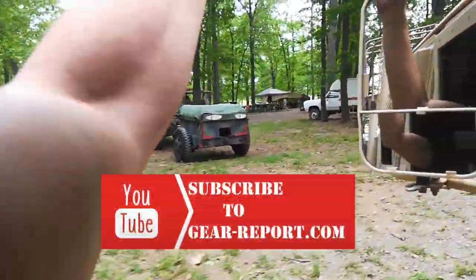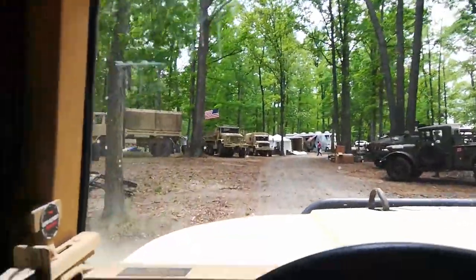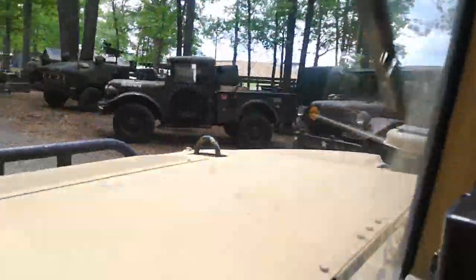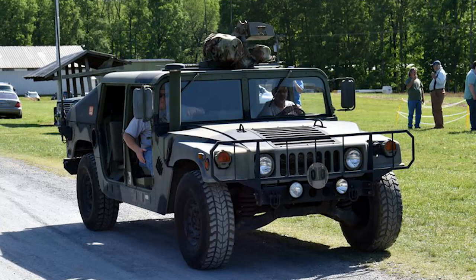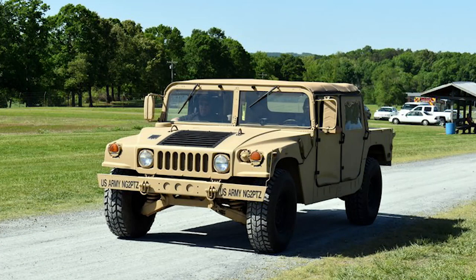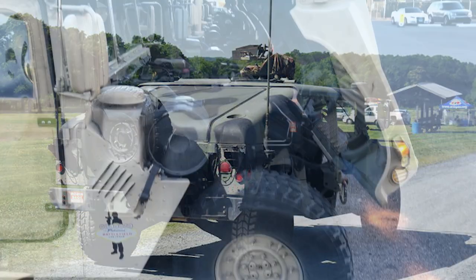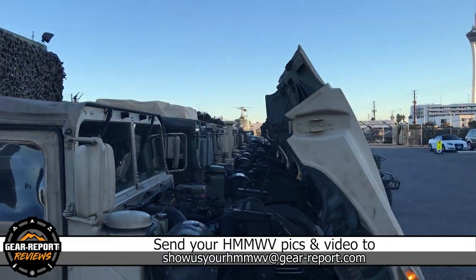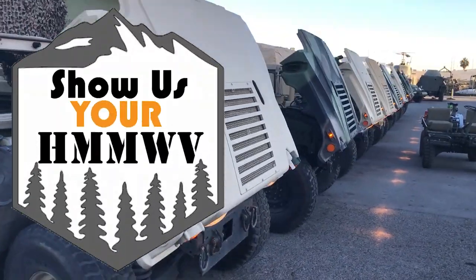Be sure to subscribe so you don't miss any of our weekly episodes. The purpose of this series is to give you a deeper look into cool Humvees than you would get from a few pictures on social media. To be featured in Show Us Your Humvee, we need at least the year and model of your Humvee, where your Humvee lives, and some background on what makes it cool — like if you know any of your Humvee's history, upgrades you've made, how you use it in a unique way, etc. Send that info to showusyourhumvee@gearreport.com and I'll put it in a future episode.